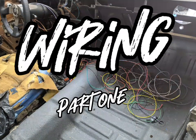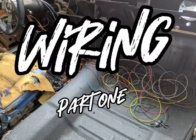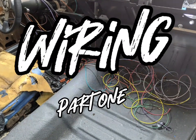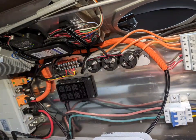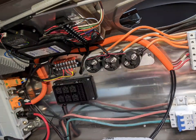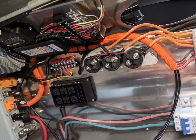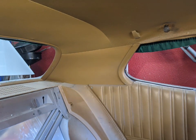Hello and welcome to Wiring Part 1 on Project Electrolyte, the 1972 Plymouth Satellite Tesla swap. In this episode, I'll be going over some of the wiring for most of the EV components, the high voltage DC, along with an introduction to some of the other car wiring.